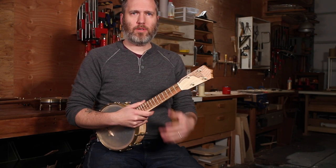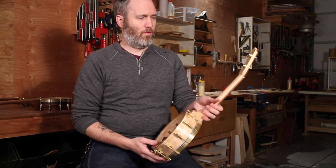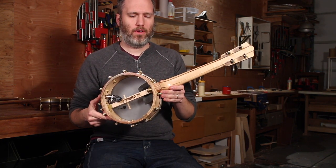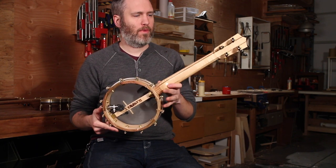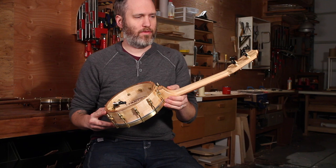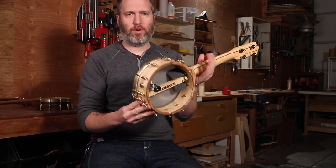Hey everybody, it's time for some completed work demos. This is number 268, a maple and pistachio concert scale banjo uke with K&K pickup. There's some beautiful curly maple in the neck. All this maple is from Henry's Dancefloor Maple Stache. Maple block brim with pistachio trim.